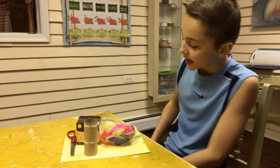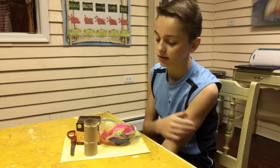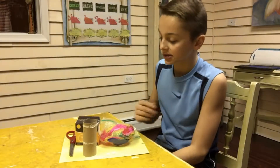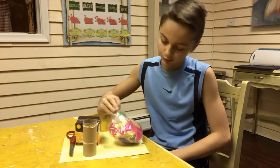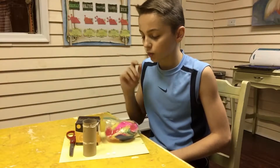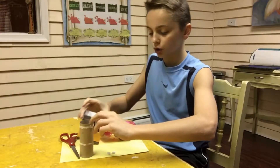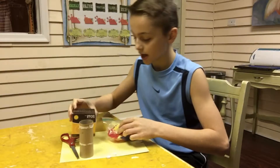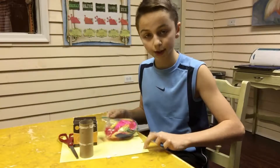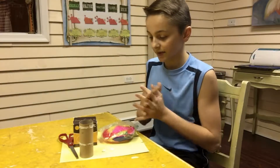Hello guys, ZMAT here! Today we're going to be making something for Thanksgiving — a Thanksgiving turkey. Hopefully you guys have a great Thanksgiving; I know it's coming up, it's tomorrow. So what you're gonna need for this turkey is scissors, a toilet paper roll, glue dots, a yellow piece of paper, some feathers, and googly eyes. That's all you're gonna need for this turkey.